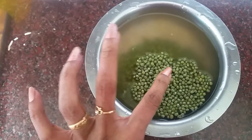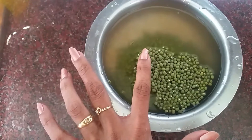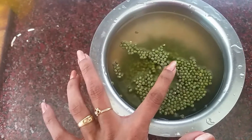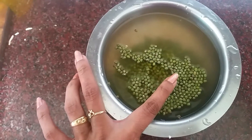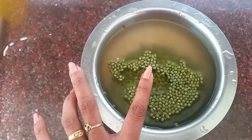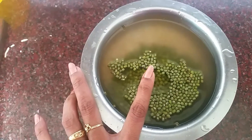I am going to cook the 2 pieces in the cooker.